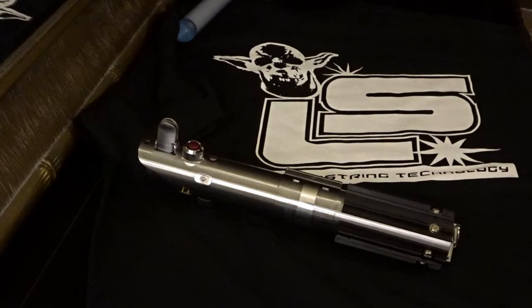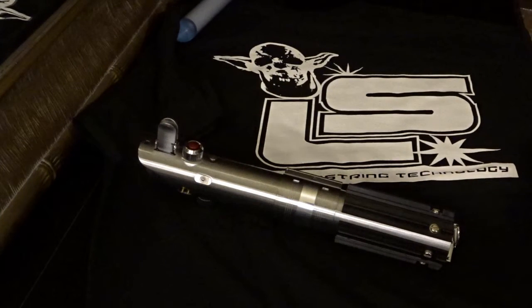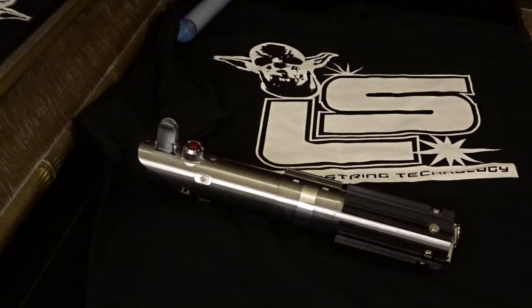Hey there Saber friends, Space Windu here. It's Saber time again with a new custom lightsaber I've built for James. The hilt is the Graflex 2.0 by Korbanth — a really nice hilt that we set up for an Empire Strikes Back look.